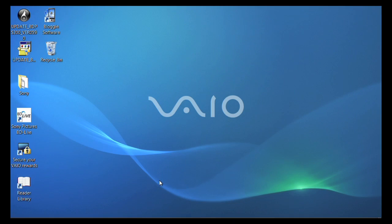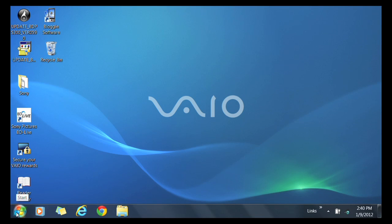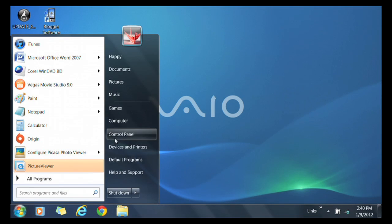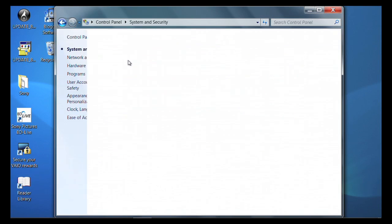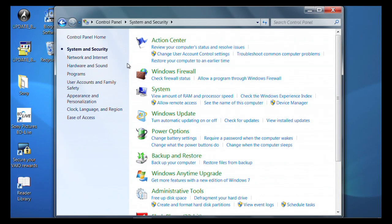If the keyboard is still not working properly, we need to uninstall the keyboard from the device manager. To do this, click on Start, then Control Panel. In the Control Panel window, click on System and Security. In the System and Security window, click on Device Manager.